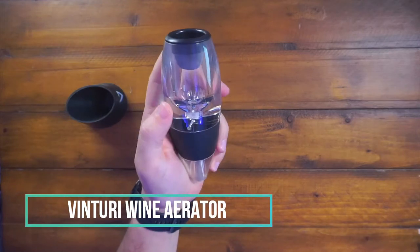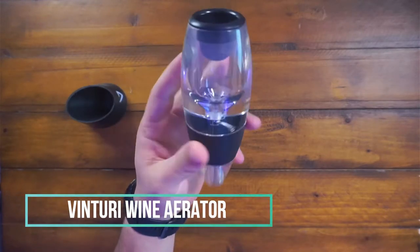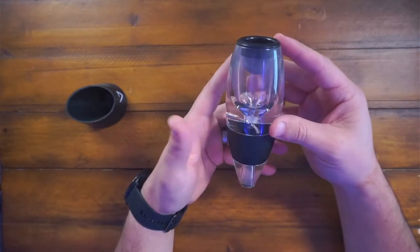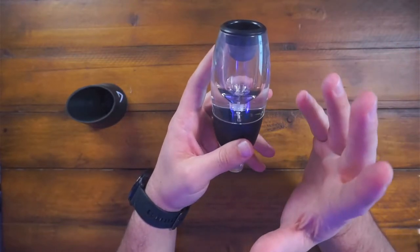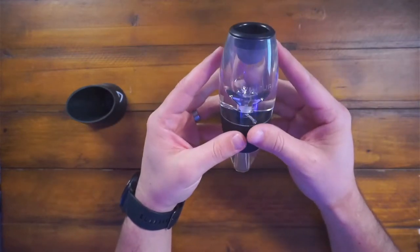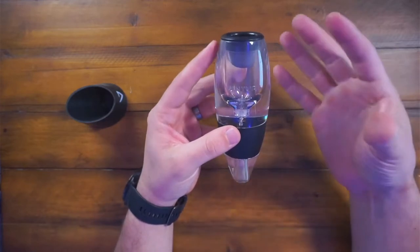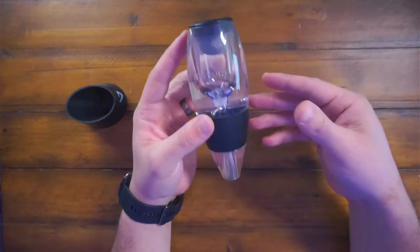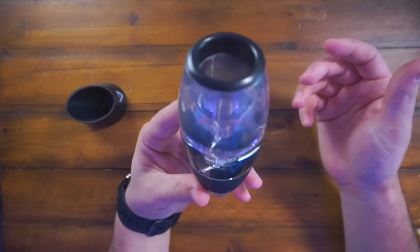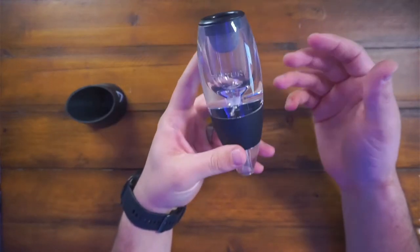Hey guys, CJ here. Today I want to talk to you about the Venturi wine aerator. This is pretty much just for red wine — you don't really aerate white wine — but pretty much this kind of takes that decanting step out of it. If you want a little bit of aeration on a red right as you pour it and didn't want to wait and pour it in a decanter or something like that, this is your tool. This is basically your go-to.